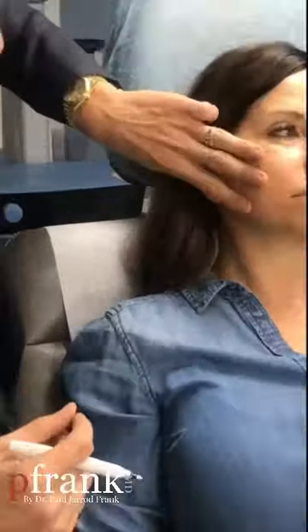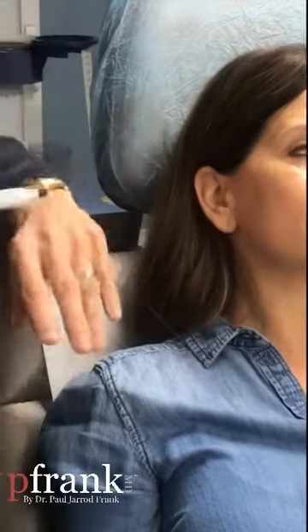The newer ones we're using today, the PDO threads, are absorbable and barbed. We're able to latch onto tissue in a minimally invasive way, very much like my fingers would do, and just lift things up. Now we're not going to get a facelift-type result, but we're going to get a nice lift that goes beyond what plain injectables are going to do.